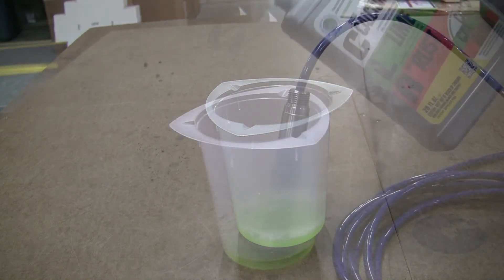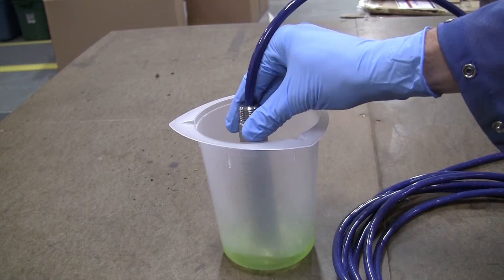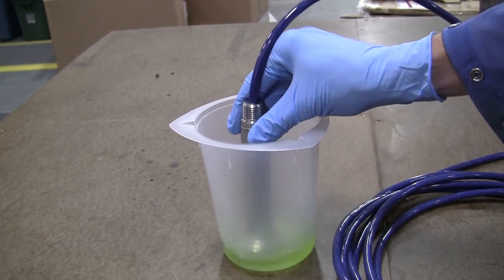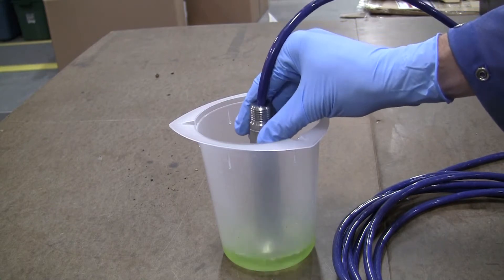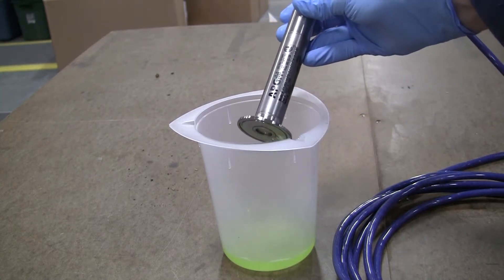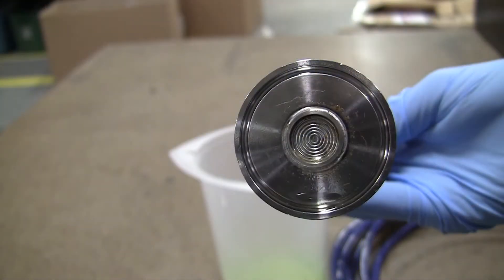Using a container sized to accommodate the sensor, place the diaphragm end in the container and fill to a depth that the entire fitting is submerged in the cleaner. Leave the sensor soaking in the cleaner for 15 minutes, then agitate to remove loose residue and check the diaphragm surface. Repeat this process until all debris has been washed away from the diaphragm.